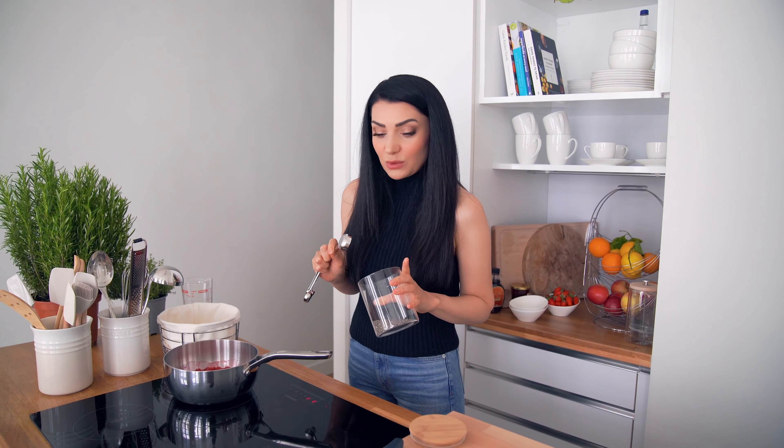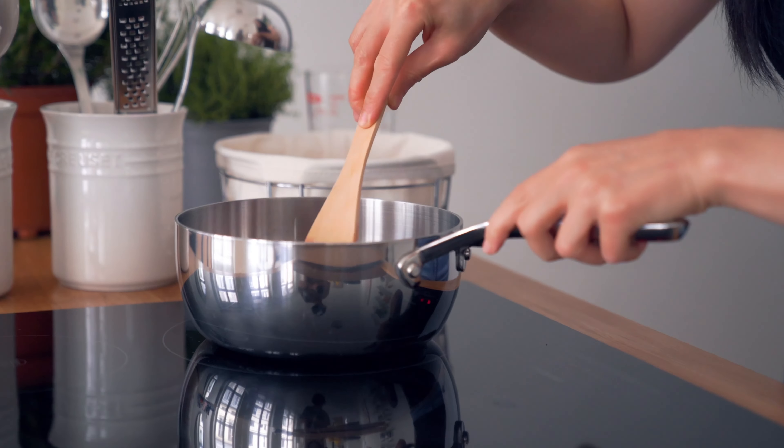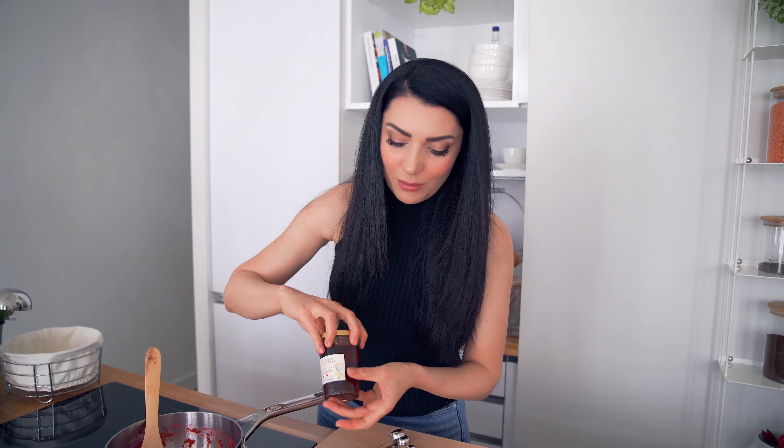Երեք րոպե եփելուց հետո ավելացնում ենք չիայի սերմերը։ Ինչ-որ մեկն ասել է, որ չիայի սերմերը շատ օգտակար են, պարունակում են մեծ քանակությամբ օմեգա-3, բուսական սպիտակուցներ։ Բացի դրանից, հիանալի կերպով ջեմը թանձրացնում են և հաճելի տեքստուրա են հաղորդում։ 30 վայրկյան խառնում ենք, ճիշտ կլինի մի կես ժամ թողնել հանգստանա, կթանձրանա, հետո կսառչի բավականաչափ, և ավելացնում ենք մեղը։